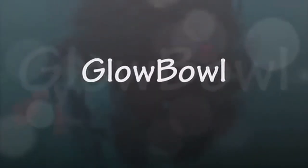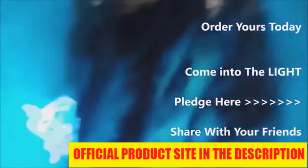Pledge for your glow ball today. And don't forget, share this with your friends and family. Thank you.